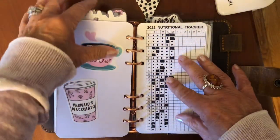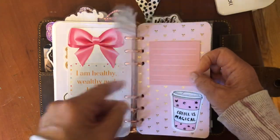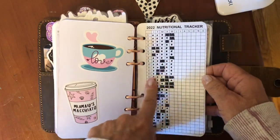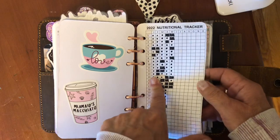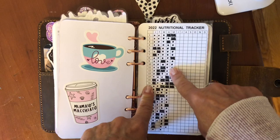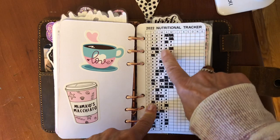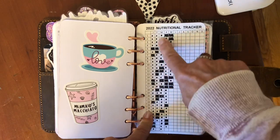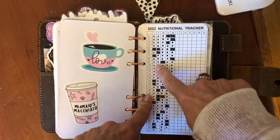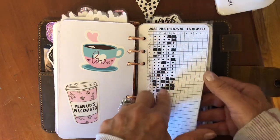This is my habit tracking section. I made this myself using my laminator — I made it in Word. I put a square for days when I am really bad and then I use dots when I'm eating really good and clean. I haven't been doing very good — I really should only have like four squares a month, but I need to rein it in a little bit better.